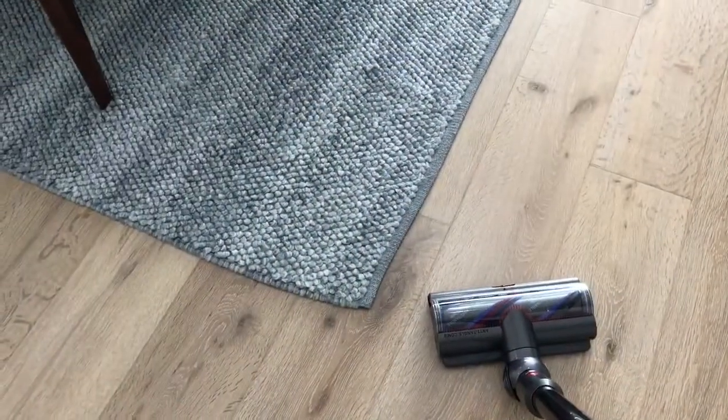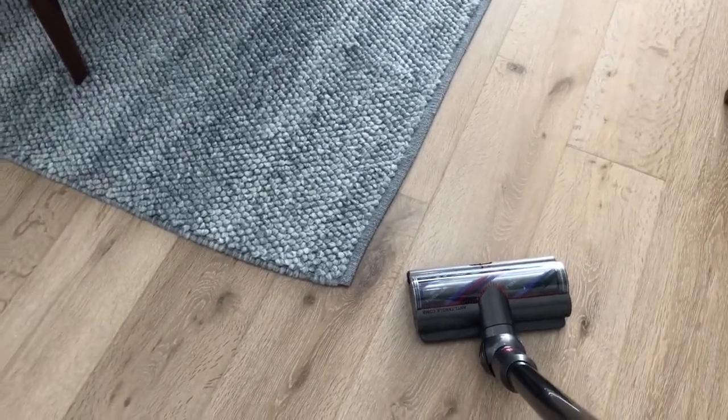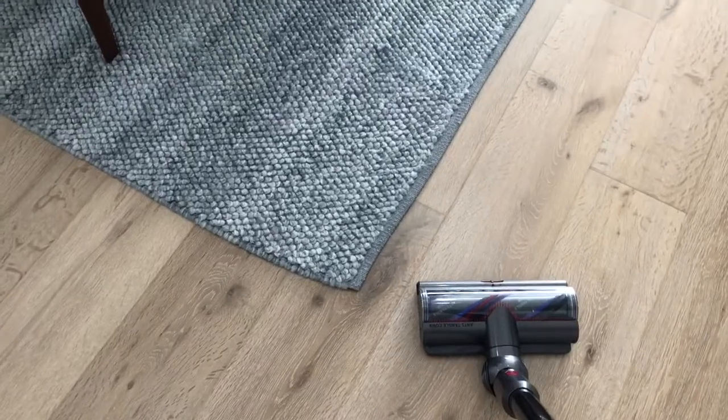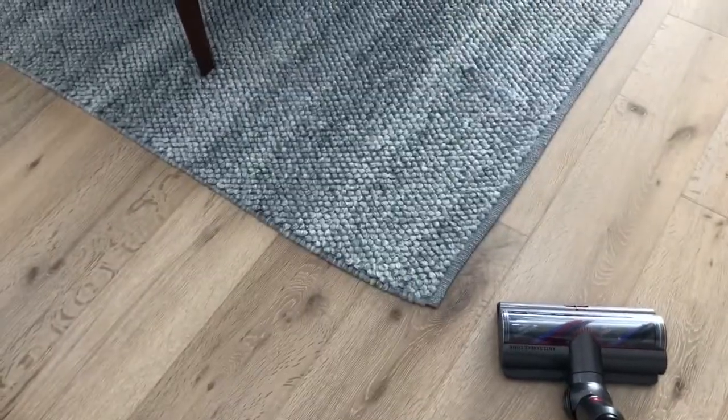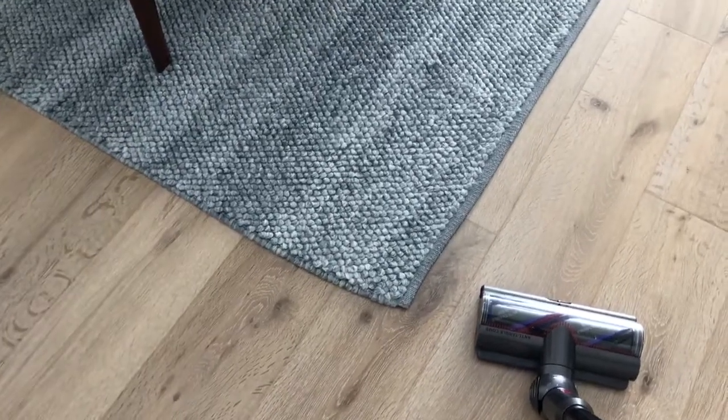Most of my home is timber floors, hard floors, however I do have some rugs as well. So this whole anti-tangle comb that they've brought out with this model is amazing. I'll show you a little demo on the floors and then on the rugs as well.